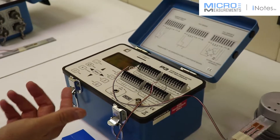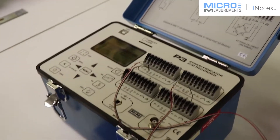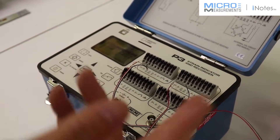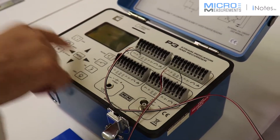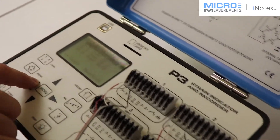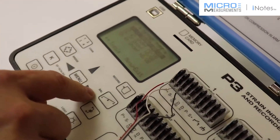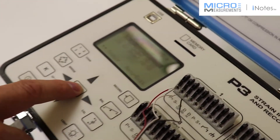To show you how to use this thing, the first thing I'm going to do is activate the channels. Right now we have channels 1 and 2 active. The other two channels are inactive and I'm going to leave them that way. I'll press Menu to get back out. The second step is to set the bridge type, and these are going to be set up as a quarter bridge for both of them.